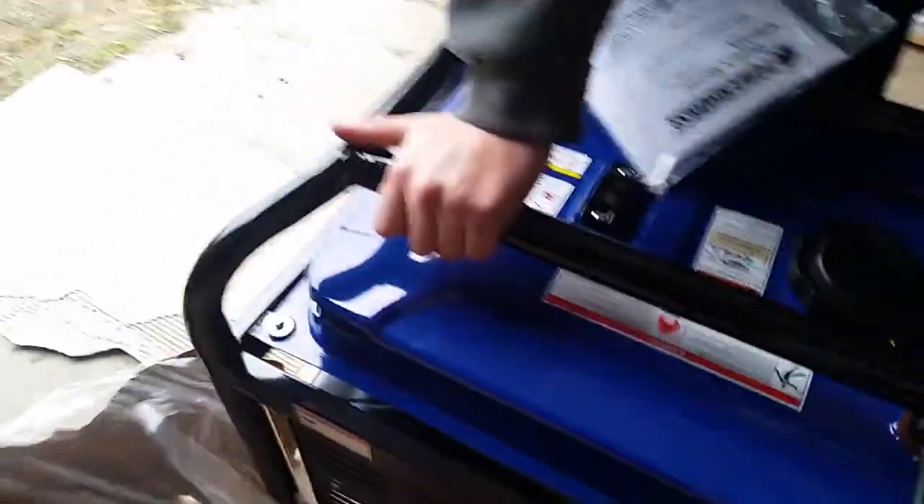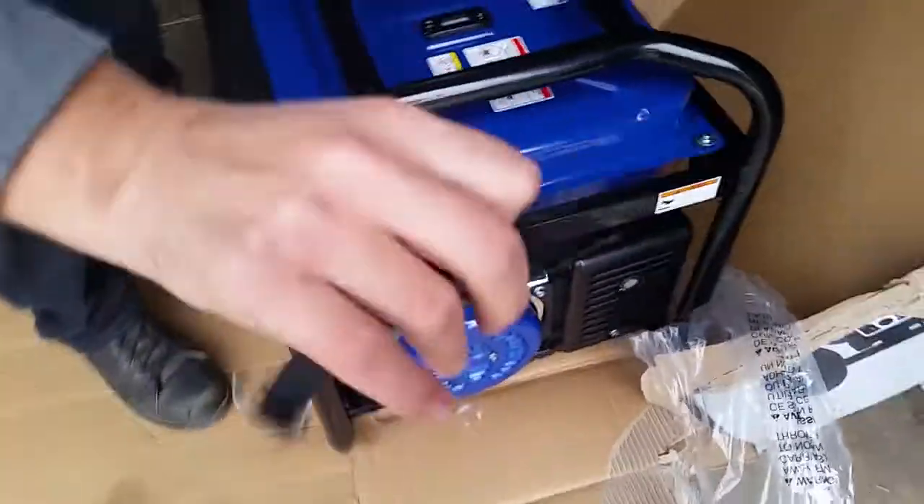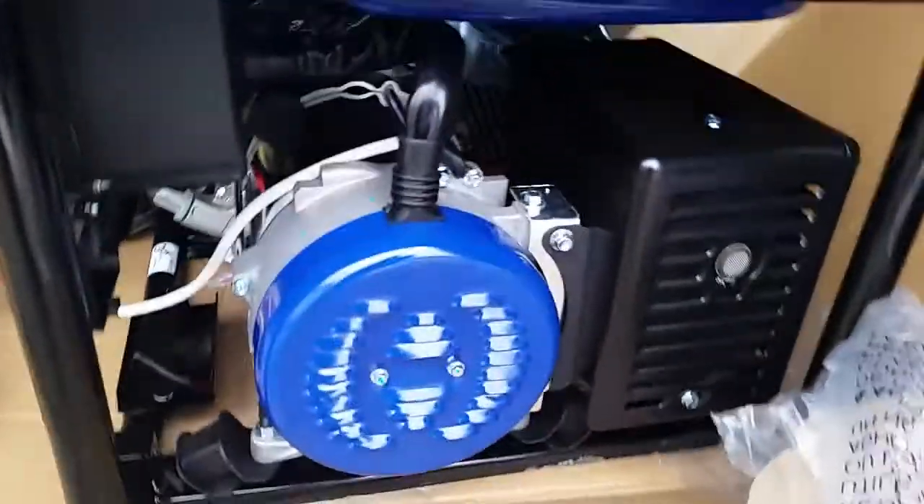Over on the other side there's nothing very interesting. It also comes with a strap to hold the battery in. Here's the instruction manual and the keys for starting it.